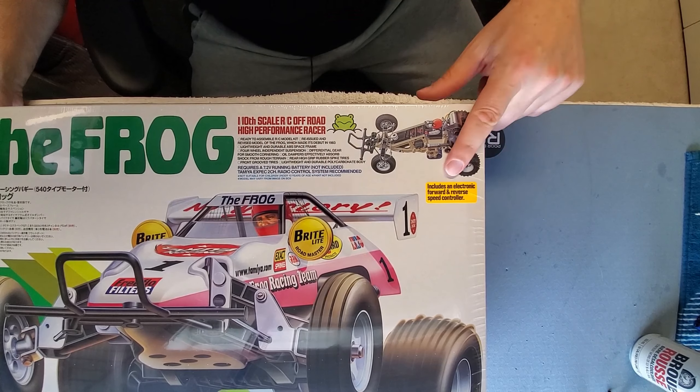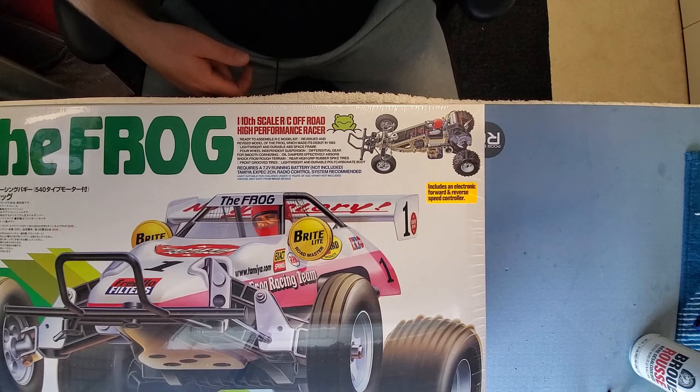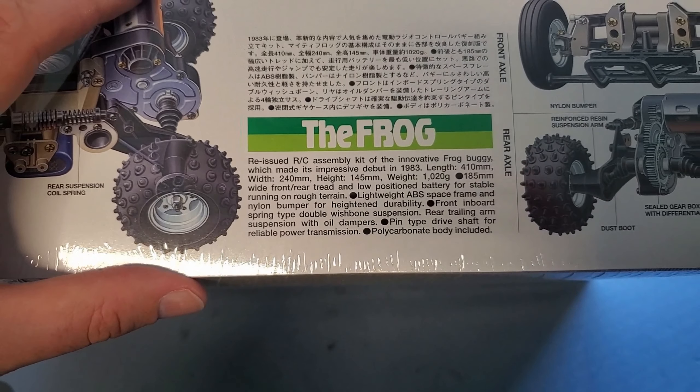This particular kit does include the Tamiya TBLE-02S ESC, which is not a bad ESC. It does the trick. Ready to assemble RC model kit — reissued and revised model of the Frog, which made its debut in 1983.